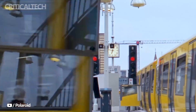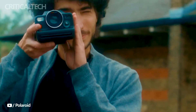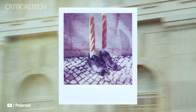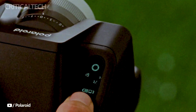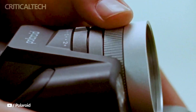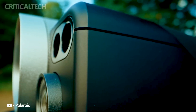Polaroid, the iconic brand known for pioneering instant photography, has just raised the bar once again with its latest release, the Polaroid i2. This premium instant film camera is a testament to Polaroid's commitment to innovation, offering users an unparalleled level of creative freedom and control. Whether you're a seasoned photographer or just getting started, the i2 is developed to cater to all levels of expertise. Let's dive into the specifications, features, and pricing of this remarkable device.